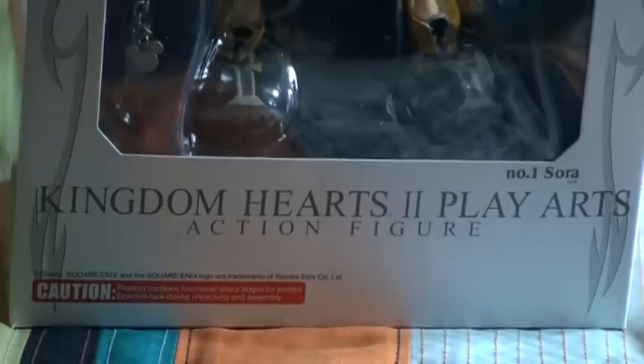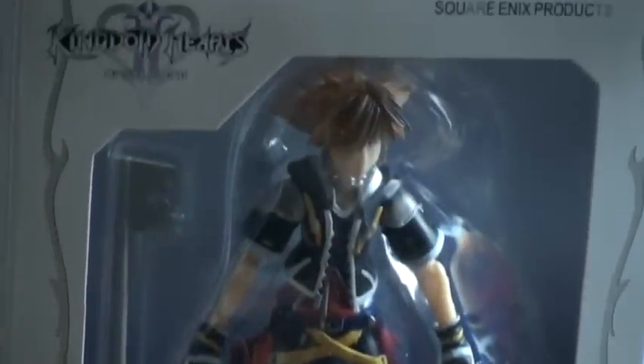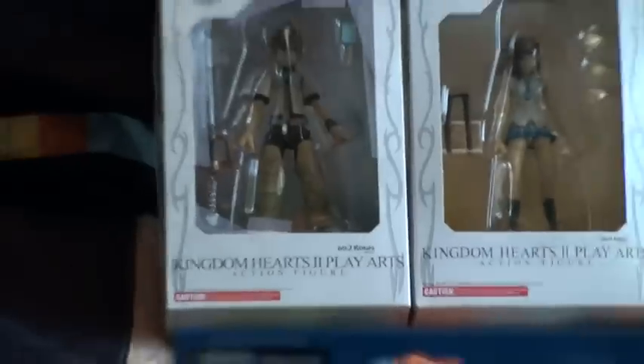Hello, this is Lego Kingdom Hearts, and I'm going to show you my Kingdom Hearts Play Arts action figure — Sora from Kingdom Hearts 2. Here he is. Here's the box, and here are the other ones I'm going to do later.